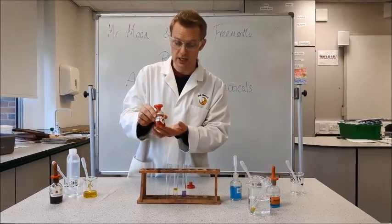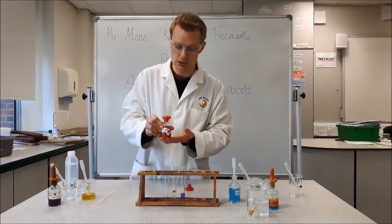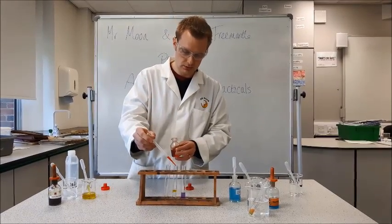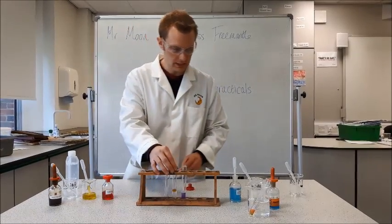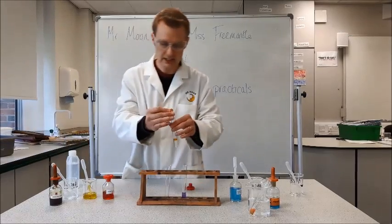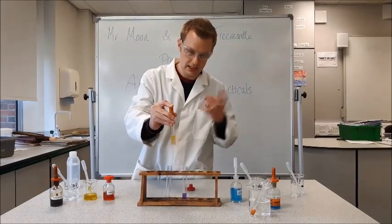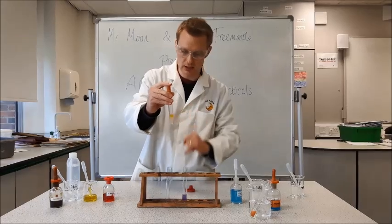Sudan 3 is the reagent we're going to use. It's highly flammable, so when you're doing your risk assessment make sure you mention that — you must keep it away from all sources of ignition. I'm going to add a few drops, then place a bung in the top and give it a shake. What we're hoping to see is the red Sudan 3 reacting and adhering to the droplets of oil, giving us a nice layer at the top.